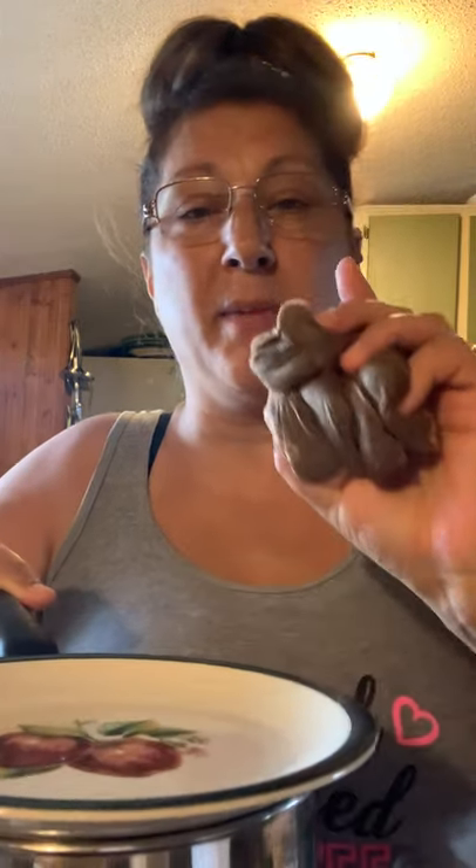Then you're going to cover it — I just covered it with a plate because I need the plate to put my drained tea bags on. I already took the tea bags out ahead of time to save on video time.